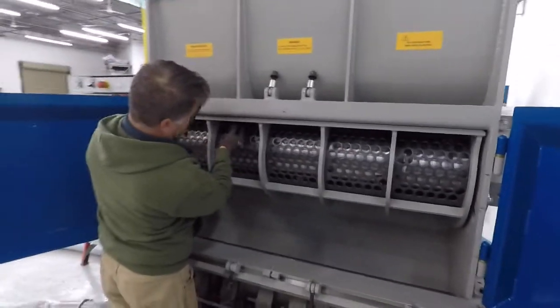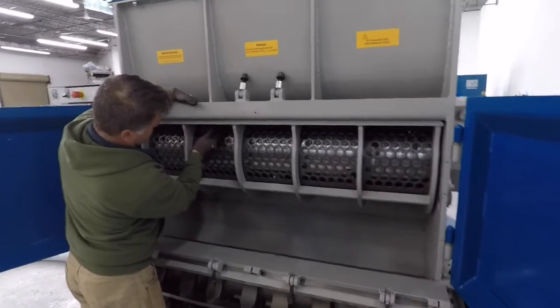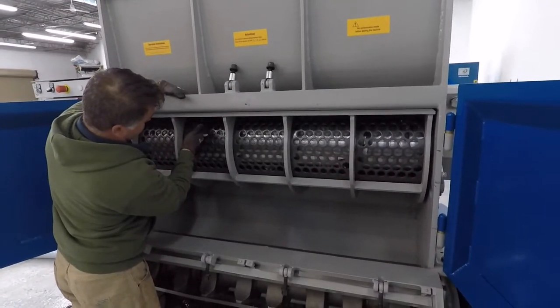It's a fairly simple way to change the screen on the 1400 series. The other series are the same — the 1000 series has the same mechanism, just a narrower screen cradle.